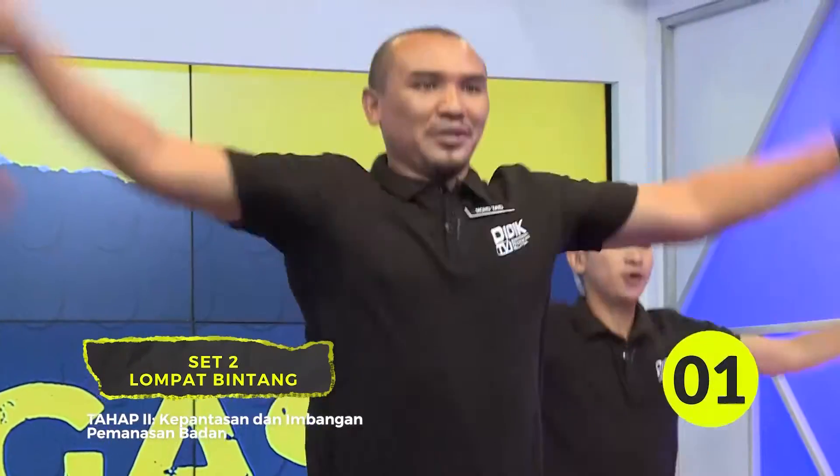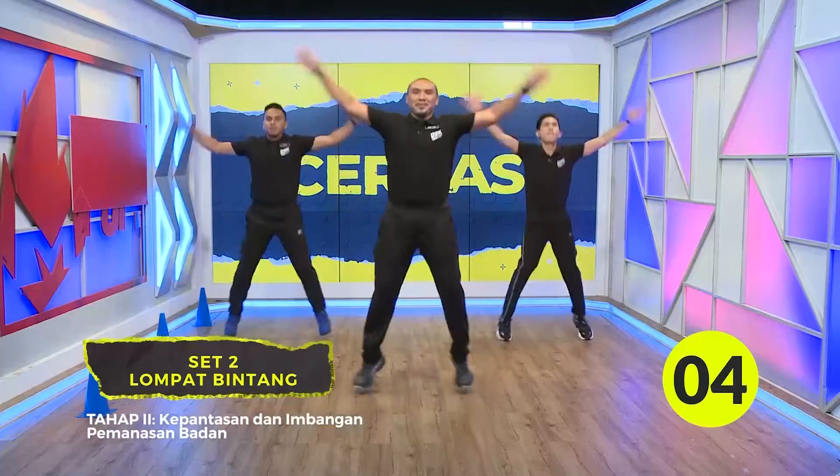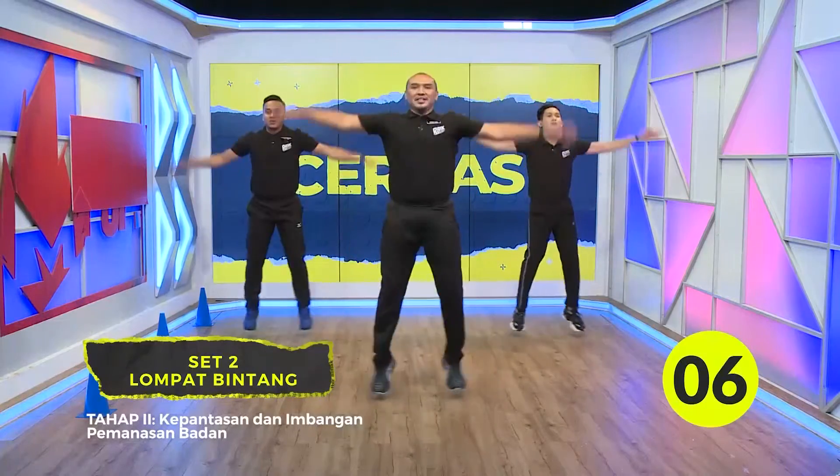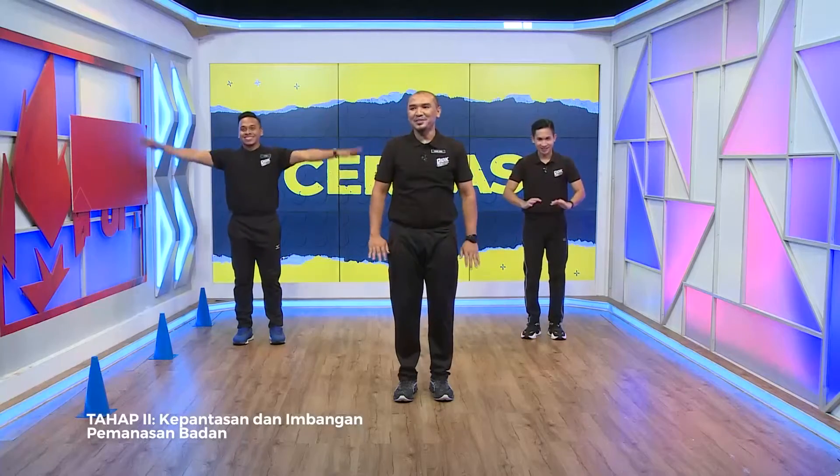Okay, yang kedua. Kiraan 3, 2, 1. Satu lagi. Ayuh murid-murid, jom mari. Satu lagi. Okay. Nampak ekstra ini. Tarik nampak.